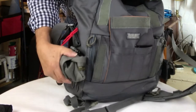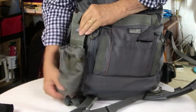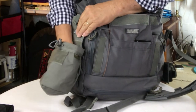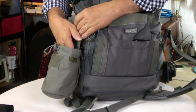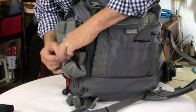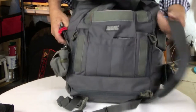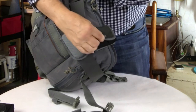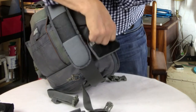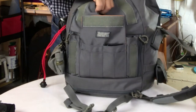On the outside, it has MOLLE straps so you can add things. I've added a pouch on one end, which is great for a water bottle or putting a lens in if I want to — it rolls up very nicely. On the other side, I put the little pouch from my Cooper Slim 13 with two batteries for my Olympus camera.